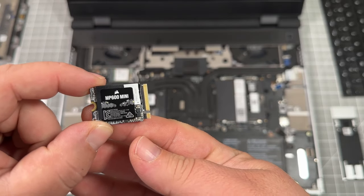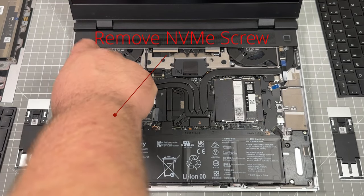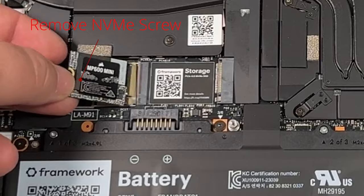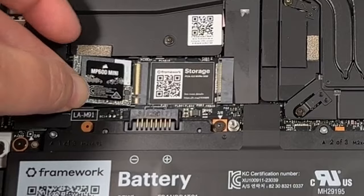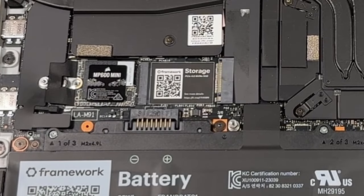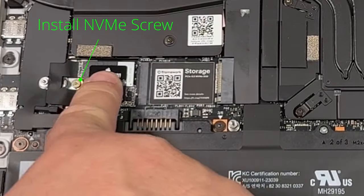After we've unpackaged the smaller NVMe drive, we'll go ahead and slide it in. Make sure to remove the secondary NVMe screw underneath the first NVMe slot you just cleared. There should be no screw there now — you can install your smaller NVMe drive. Lay it down flat and push it in; I found that to be the easiest way. Reinstall the NVMe screw to hold it in place — you'll know it's right when it's tight and doesn't wiggle.